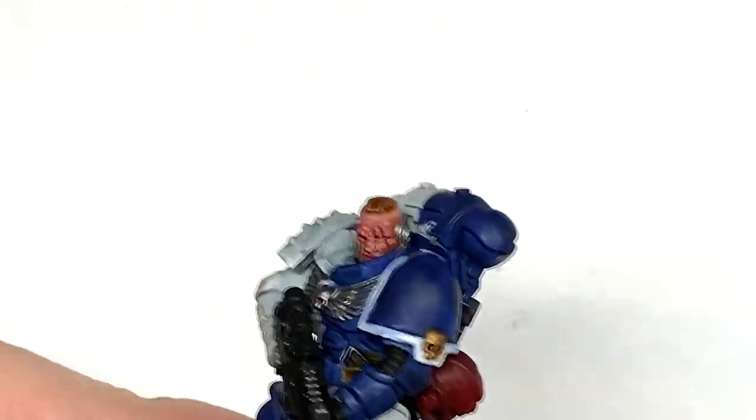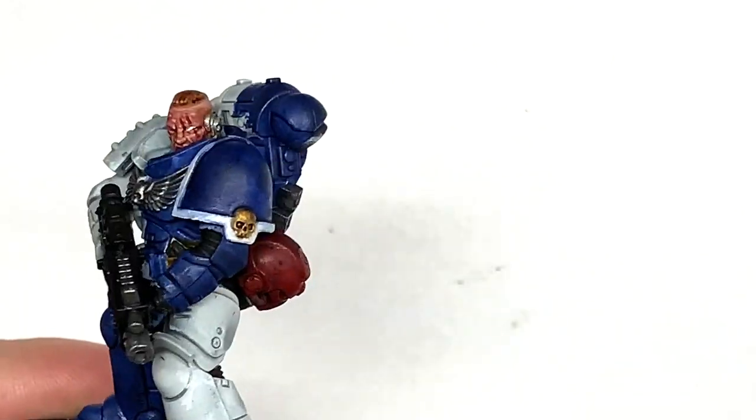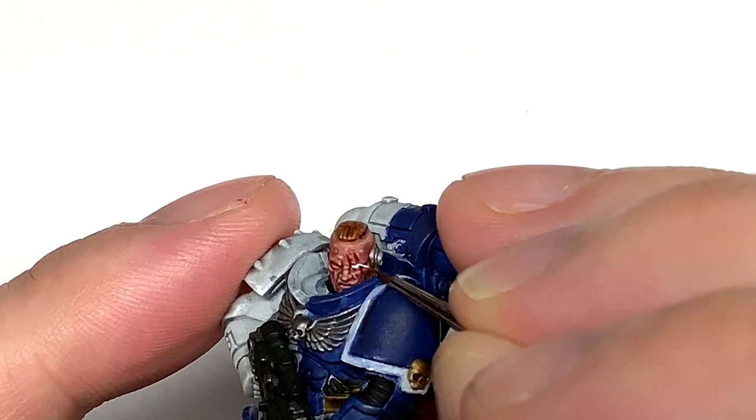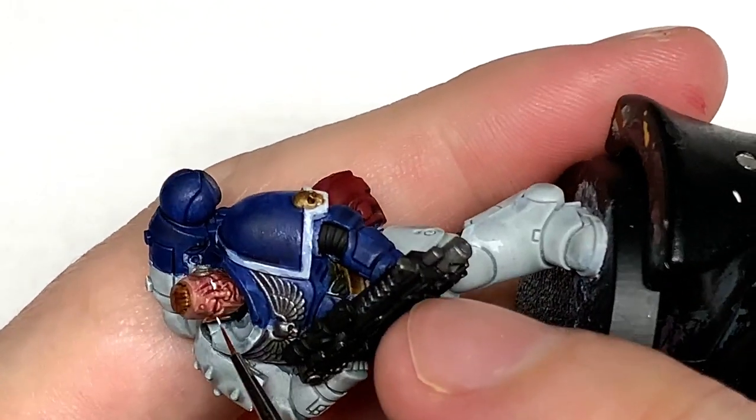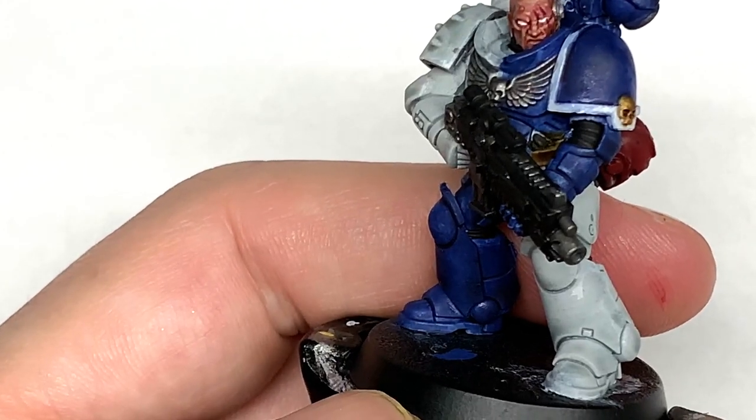Now I'm going to use some Vallejo White and start working on the eyes. We're going to drag the brush from the nose outwards just to catch those little details of the eyeball there.